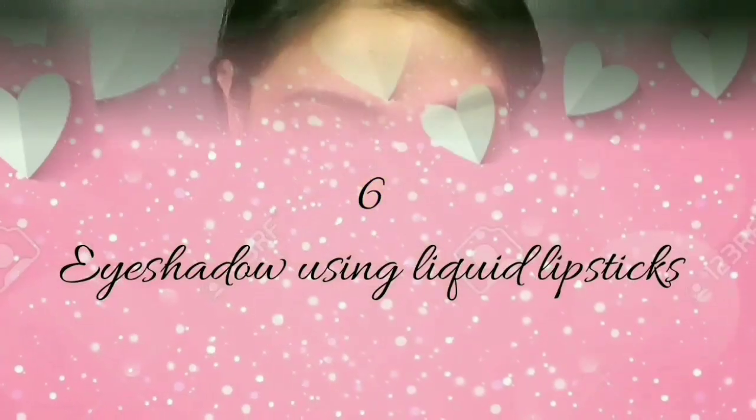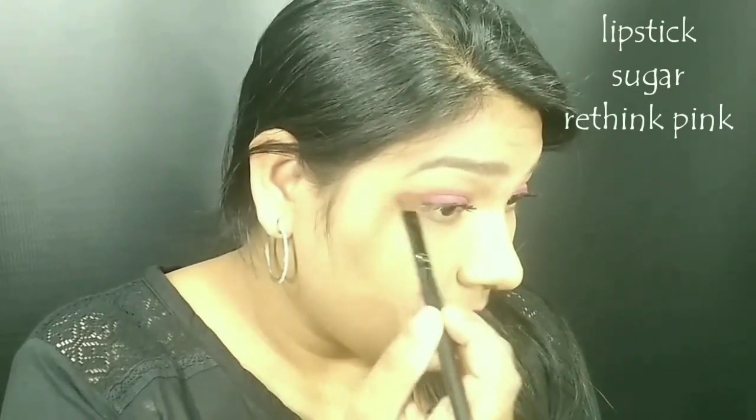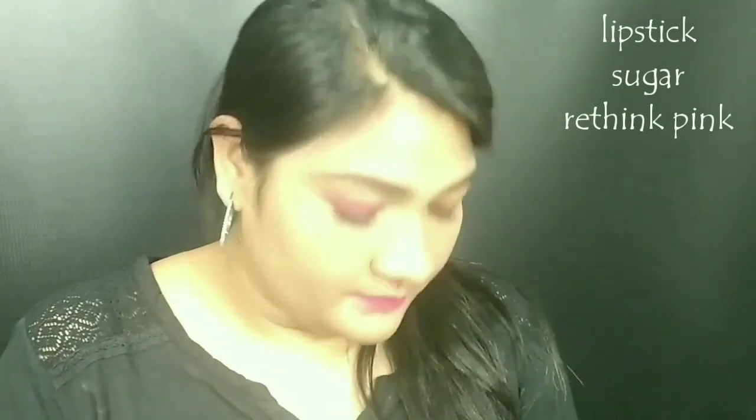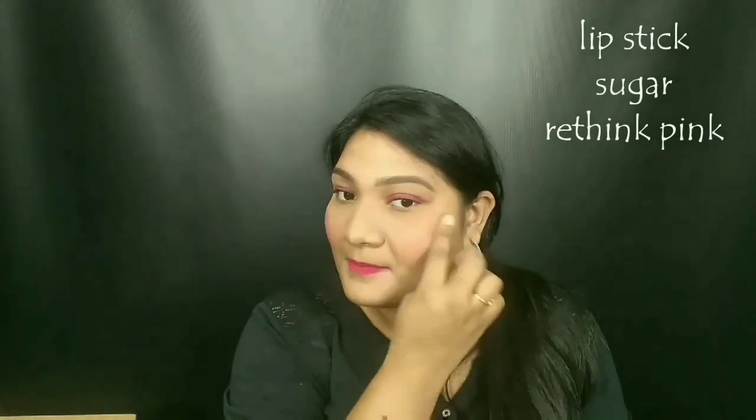You can apply the eyeshadow in a white shade. This is not a blush, but if you apply a little bit of product, you can blend it with your hands. If you apply it with your brush, you can blend it for a natural look.